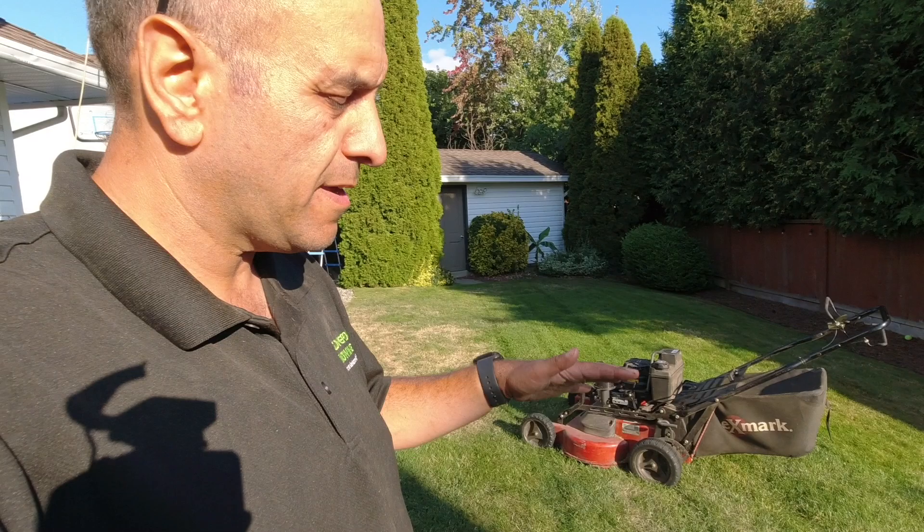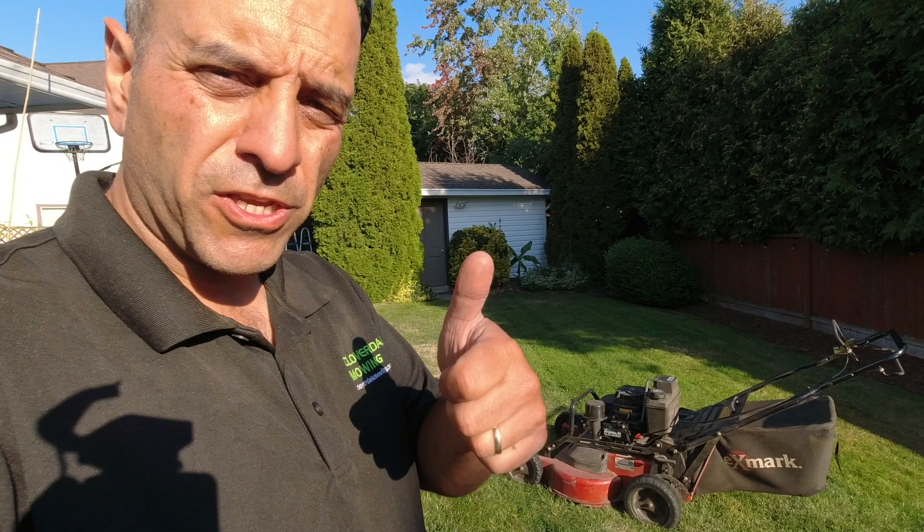That's it for this one guys. If you like this video make sure you hit that like button, and if you haven't subscribed yet consider subscribing. Leave a comment down below and let me know if you've used this simple bungee cord trick on your lawnmower bag to keep debris from falling out. We'll catch you in the next one.